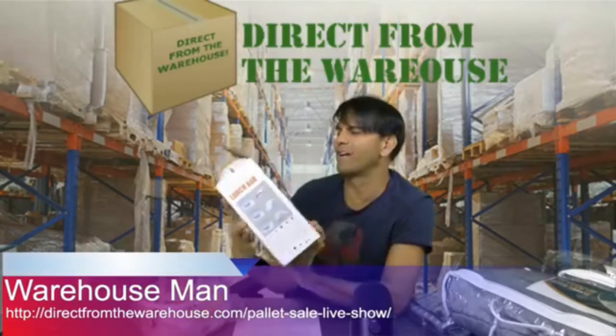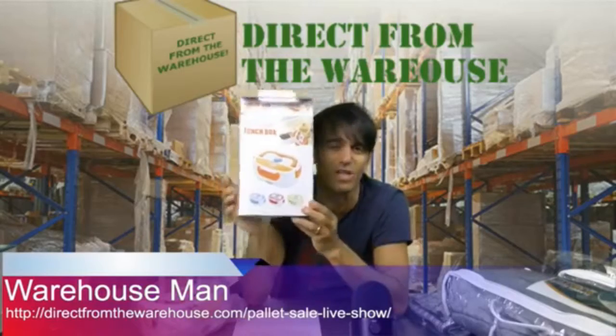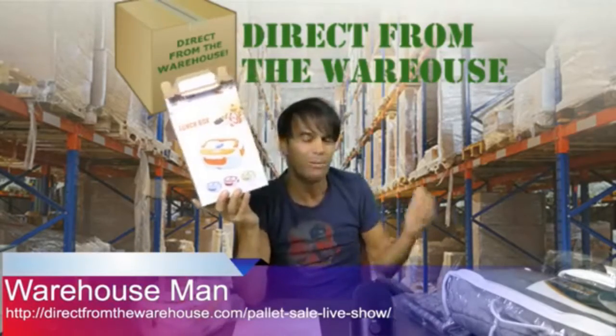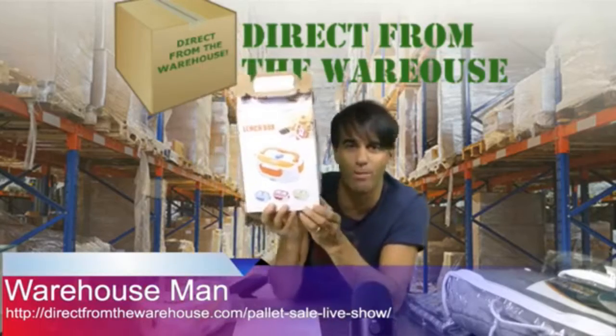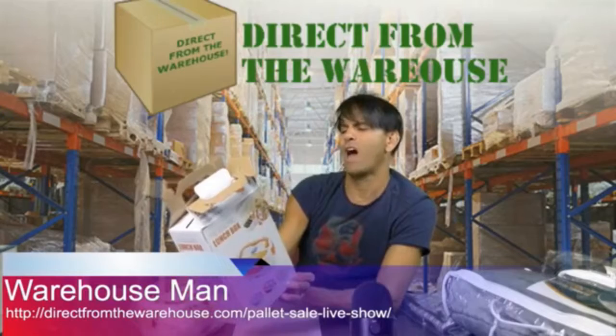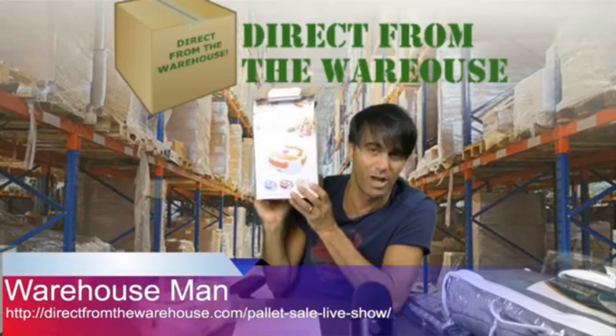It heats it up! So like all the other guys sitting in their office, they've got to go to the microwave — oh excuse me, you wait in line at the microwave at the office, and by that time your break's over and your boss makes you go back to work. Not you, with this lunch box.